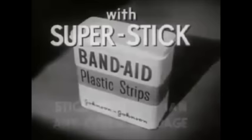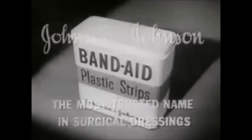Neat, flesh-colored, almost invisible. Band-Aid plastic strips with new Super Stick stick better than any other bandage. Made only by Johnson & Johnson, the most trusted name in surgical dressings. Be sure you get Band-Aid plastic strips.